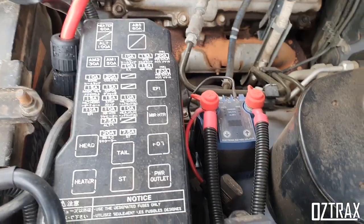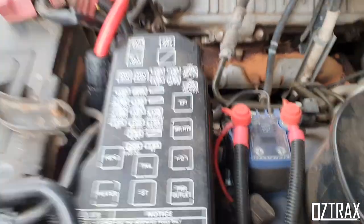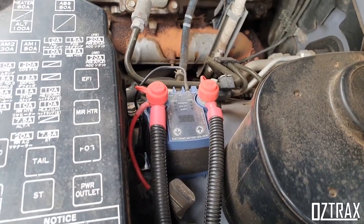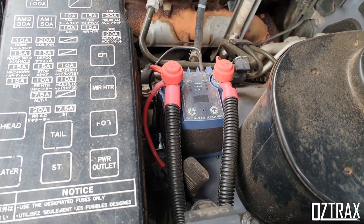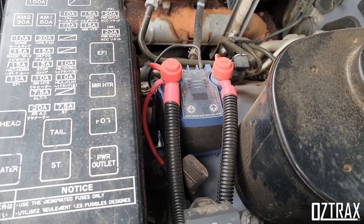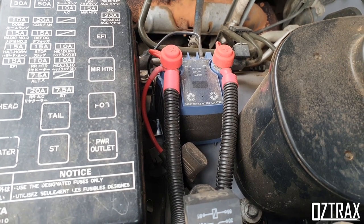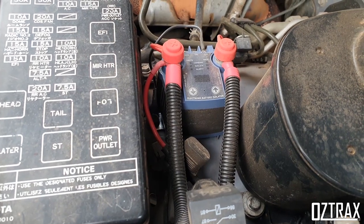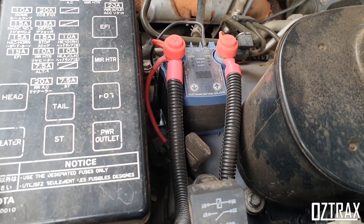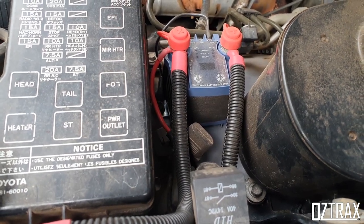I've wired this in myself and done all the work. This system here is the programmable battery isolator, so I can set the voltage it cuts in and cuts out at. Unlike the RedArc SBI 12, that one has a set voltage and cuts out at 12.7. I can set this to cut in at whatever I want. If I wire this up with some heavier duty gauge wire to my rear battery, I'll also be able to use it to jumpstart the vehicle, which is really good.